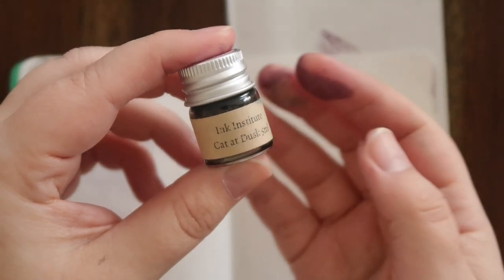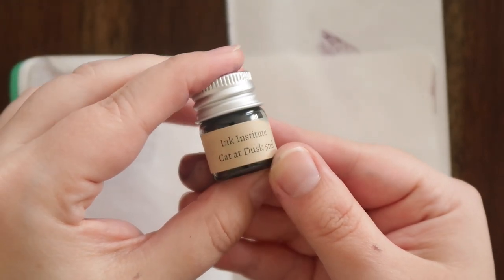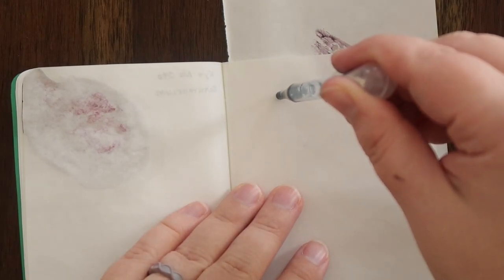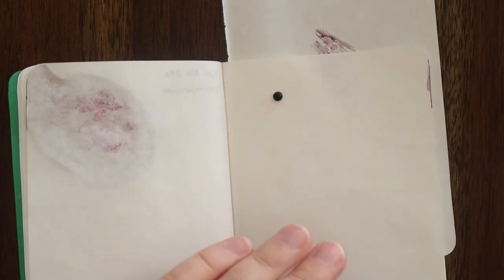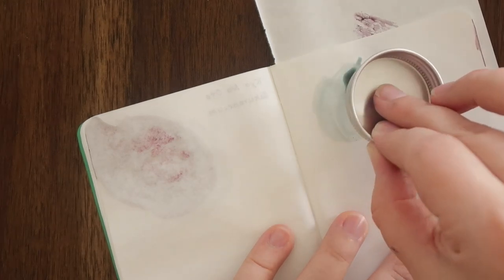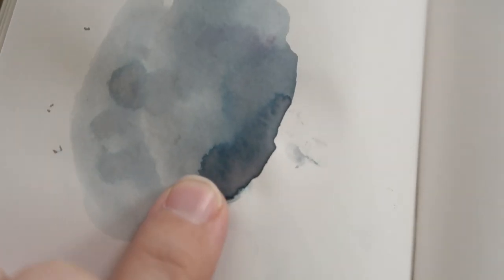This is another sample from Yoseka. This was inked up in my TWSBI mint blue. This is the Ink Institute Cat at Dusk, and this is a really pretty blue color. I don't want to make the same mistake as last time. This is what it looks like on the Midori paper. You can see the chromo shading, especially on this particular one — it's like that really dark blue, but then it kind of scatters out into almost like a purple color, which is really, really pretty.